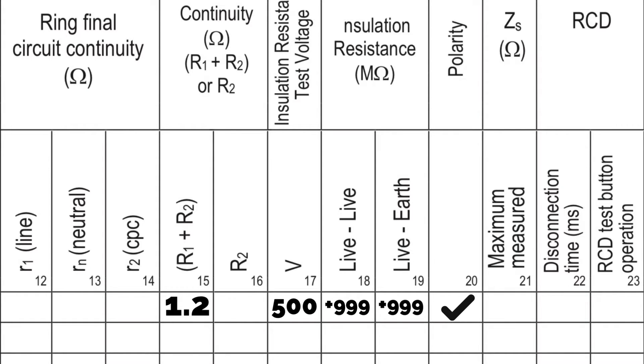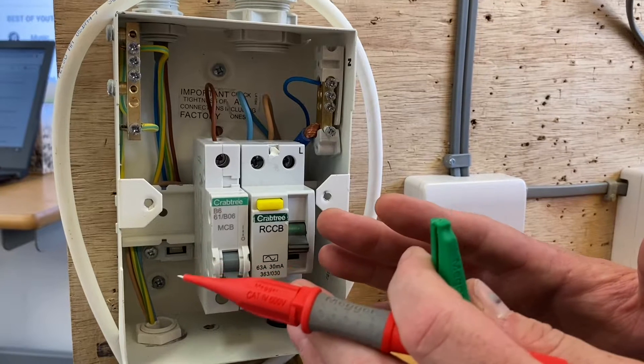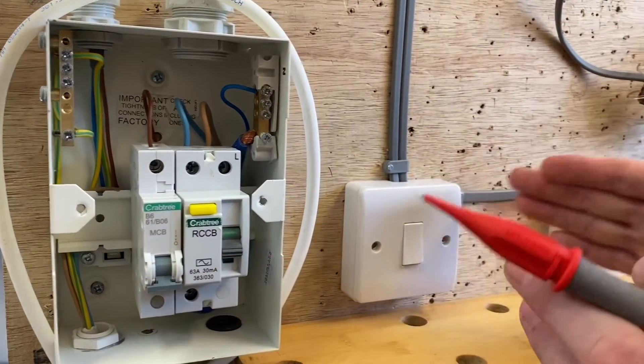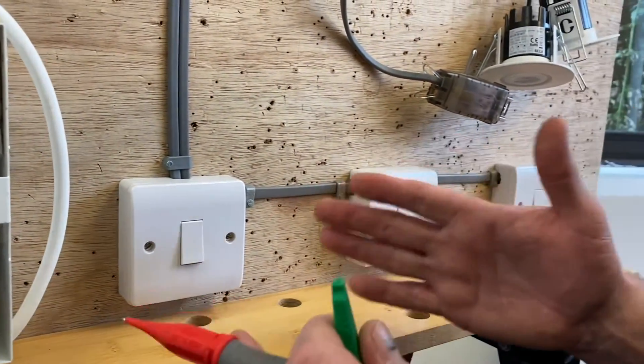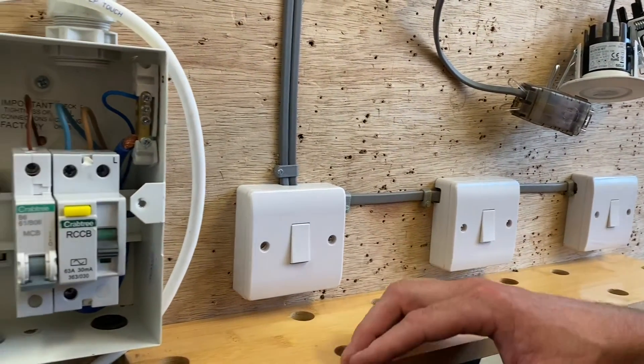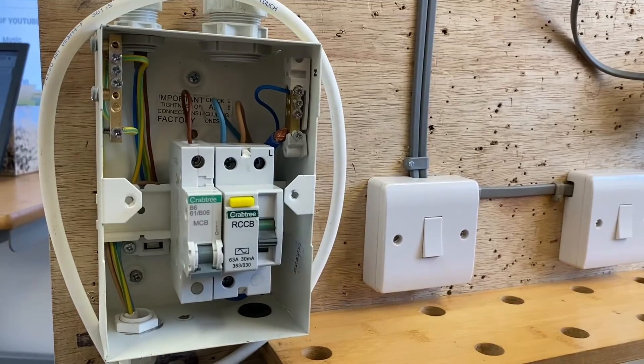We took a lot of readings, but they were all the same, so it's nice and easy to record on the test paperwork. I record it as +999 for this instrument rather than using the greater than symbol. That's our insulation resistance test carried out with our switches operated as per Guidance Note 3, as required at your end point assessment.